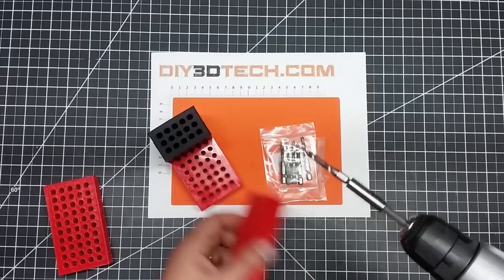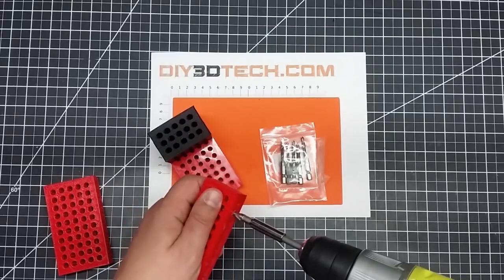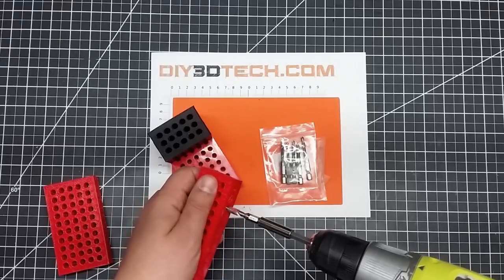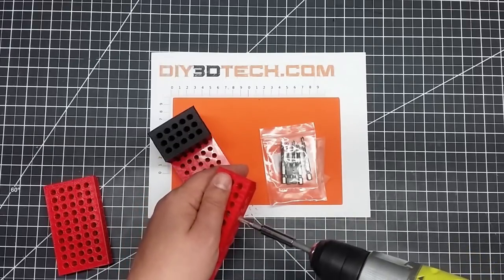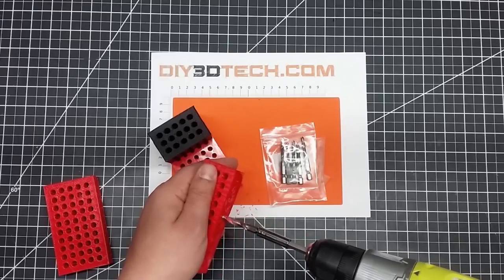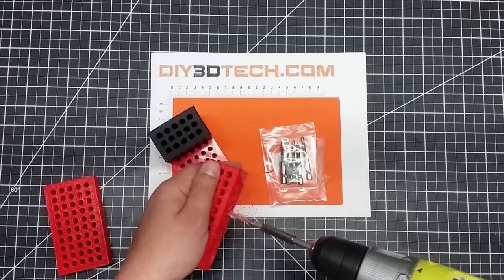Kind of long story short, what I do is I just pop it into my cordless drill, make sure it's going the right way, run it in, run it out, run it in. It's got kind of a little countersink here too. And so I can just go through and tap these.